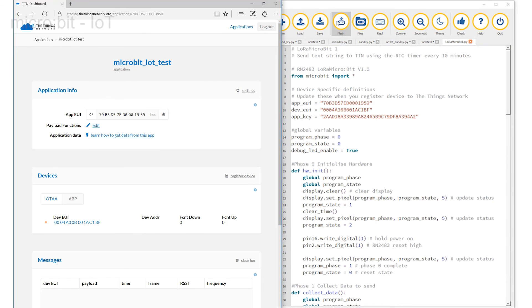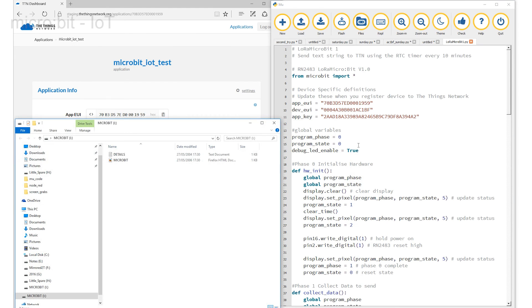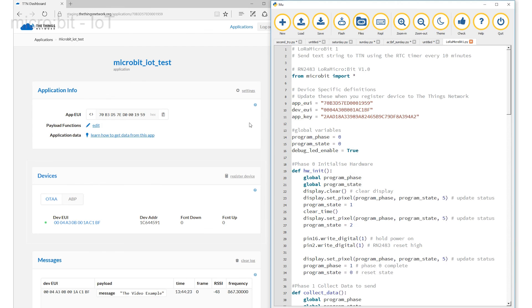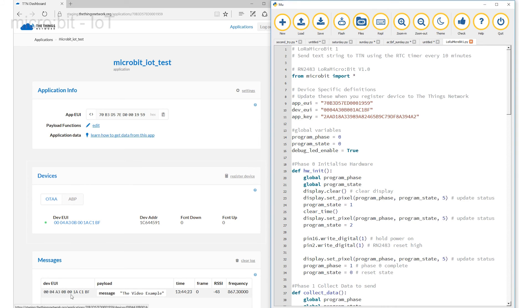Now go back to the code and press the Flash button. This sends the program down into the micro:bit. Two splash screens may also pop up on the screen but they can be dismissed. The red LEDs light as the program runs and the message is transmitted. It may take a few seconds, but if all has gone well the message is presented in the message block along with supporting details like the time, frequency, and an indication of the power of the received radio signal labelled RSSI. So that is it — everything is working.